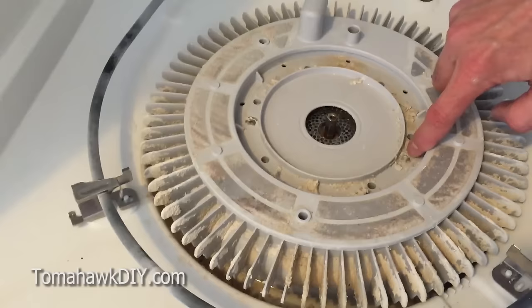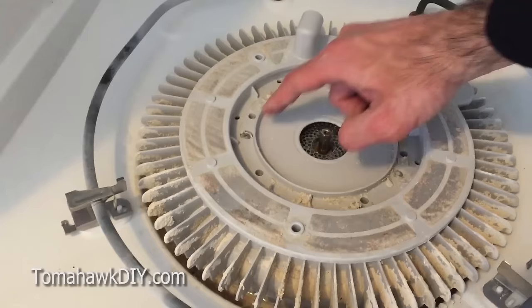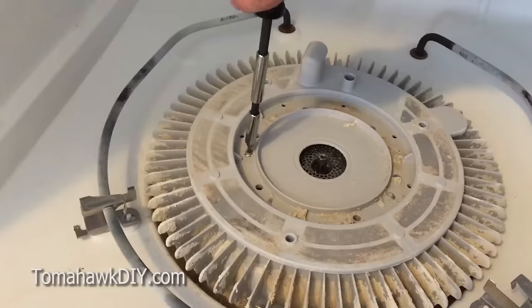Now there's a trick here. Depending on how much gunk you have, there are a couple of screws that could be covered up and concealed on each side. So you want to undo those, and you may have to clean off some of this build-up in order to reach them.